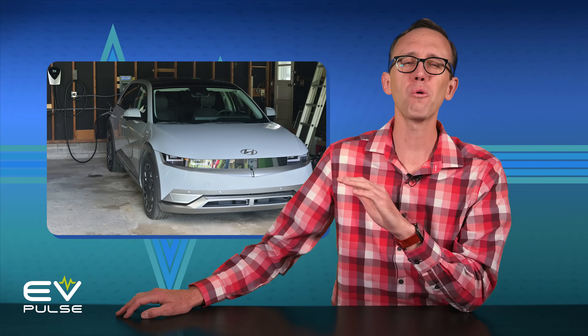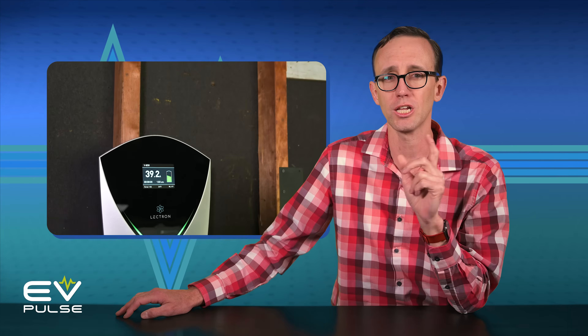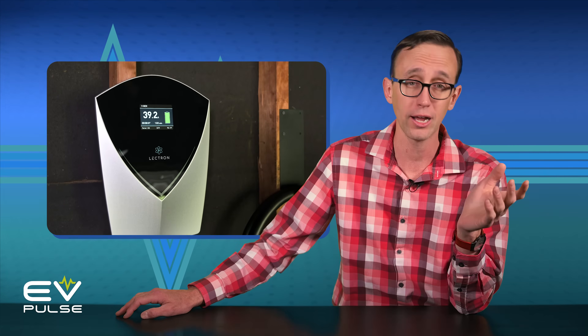If you've made the leap and purchased an EV, congrats! A world of smooth, efficient, and torquey motoring awaits. To ensure you live your best electric vehicle life, you probably want to install a Level 2 charger in your garage, or carport, or wherever you park regularly.